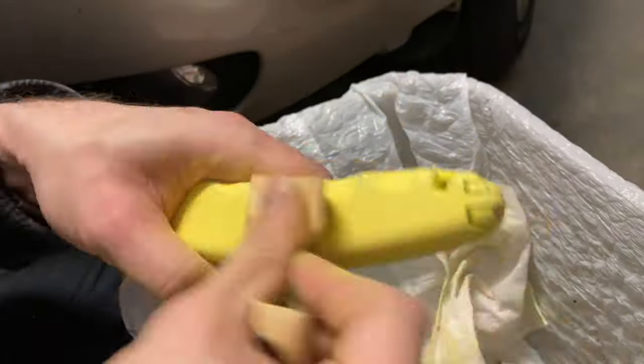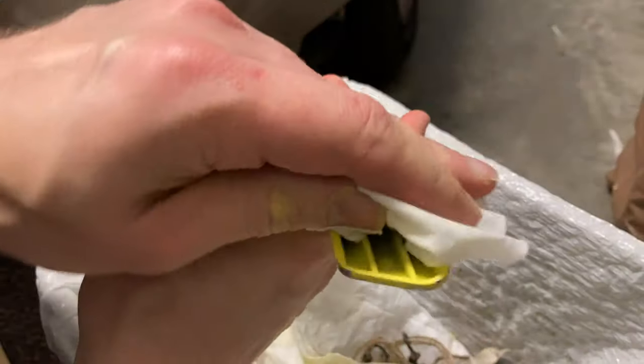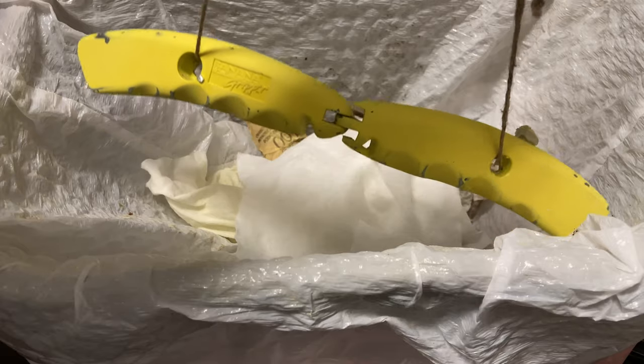Sand it down like this, wipe it off, and hang it from this string.